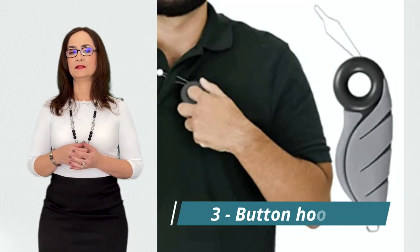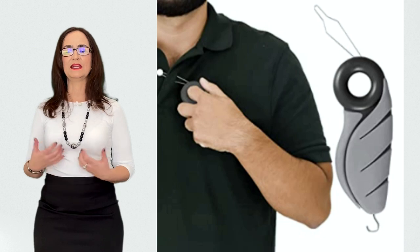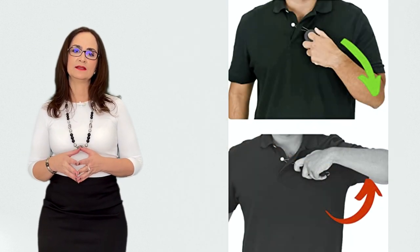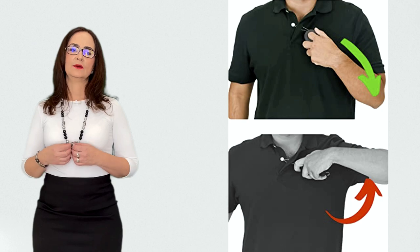Here is a button hook. This is really important if you have some shirts or pants that you love but have difficulty doing the buttons. They help you with buttons of various sizes. They take the button and slide them into the hole without you having to grab them with your fingers.